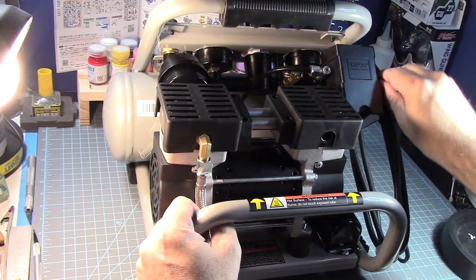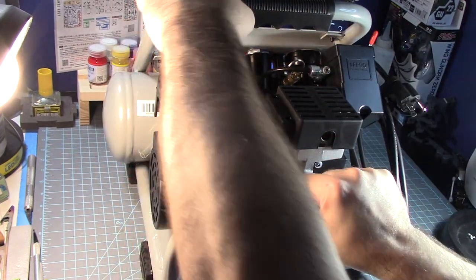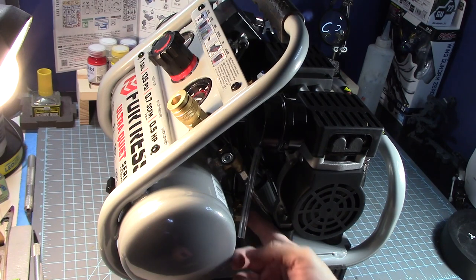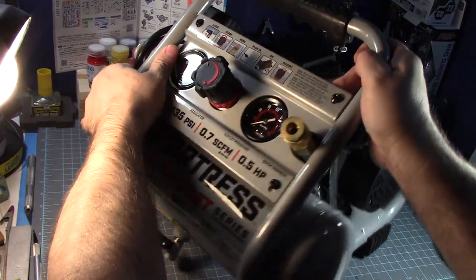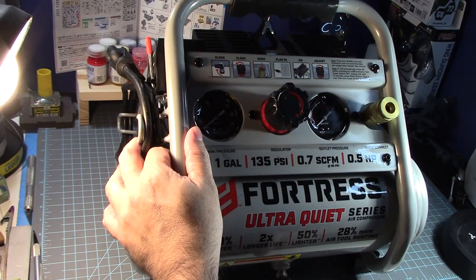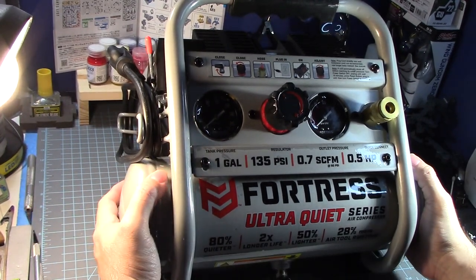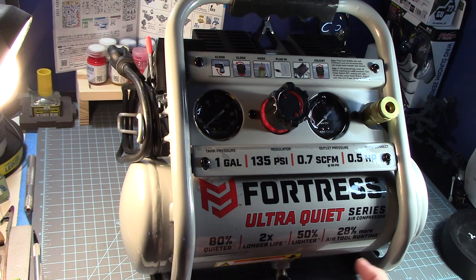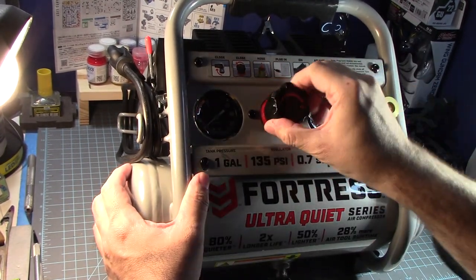The power cord is right here. Here is the compressor braided tube, and there's a reset button here if we need to reset it. This comes with two pumps right here. The switch is here — I'm going to turn it on and off, it's a strong press. The release valve is right here. There's also a release valve here to drain the water that collects inside the tank.